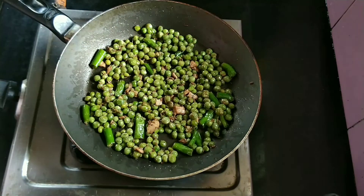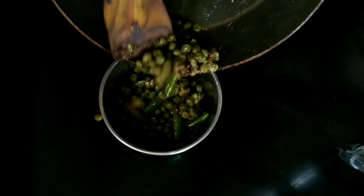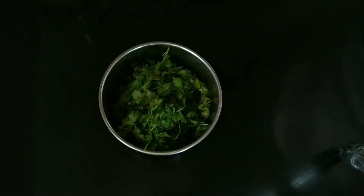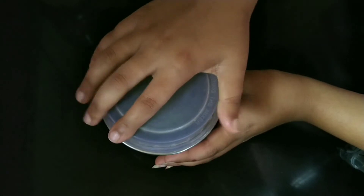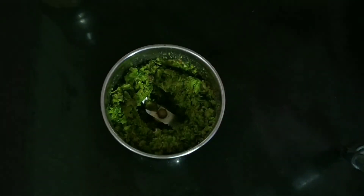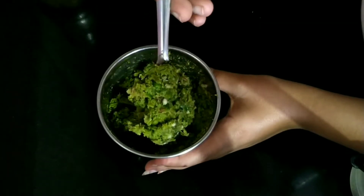Let the mutter filling cool down completely. Now we will take a jar and put the cooled mutter filling inside it. If you wish to, you can also add 1-2 teaspoons of chaat masala. Now we will add a handful of coriander leaves. Close the lid of the jar and blend it into a coarse paste without adding water. The texture is coarse and perfect.